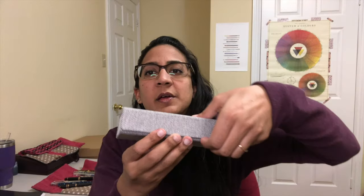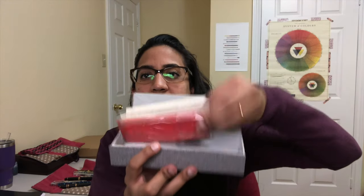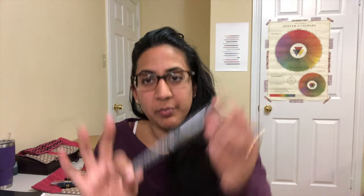If you're familiar with Esterbrook, you know their pens come in this little coffin case, which usually freaks me out, but I think the gray is okay. This is what it comes in — very nice, small, simple packaging that I really appreciate because it's just very basic, minimal waste, minimal space.